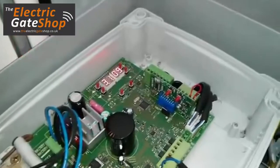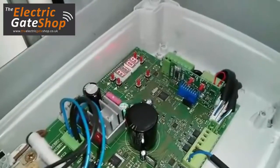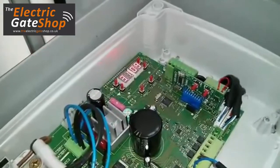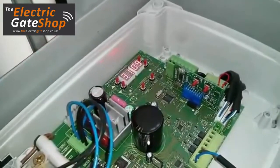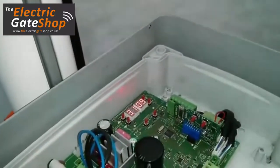Let's talk about the anti-crushing system. The digital controller allows installers to manage the anti-crushing system without having any active edge, but directly managing it through the digital controller.